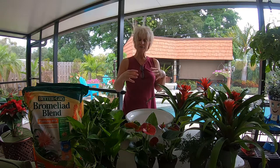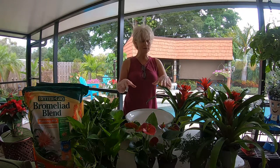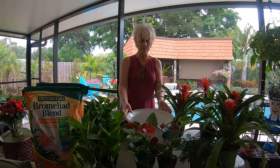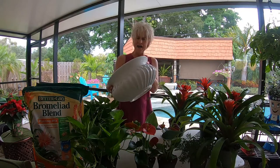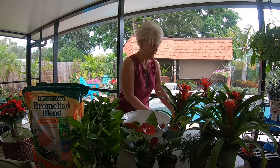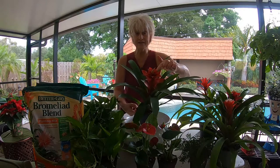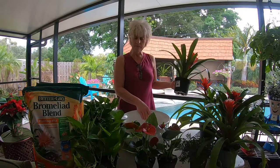I'm going to be incorporating bromeliads into an arrangement for the Christmas holiday and growing a couple of other plants with them. I'm not entirely sure how I'm going to put it all together, but the staple plant will go in this beautiful white bowl that I found at HomeGoods — I thought it was absolutely gorgeous and being white it would stand out beautifully along with these beautiful green strappy leaves and the beautiful red bracts of the bromeliad.